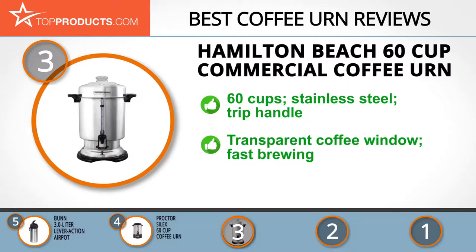It allows you to dispense one-handed with a convenient drip handle to prevent spillage. This fast coffee brewer also has a transparent window to show you the coffee level. The price tag is a bit high, however, due to the numerous features of this dependable urn.